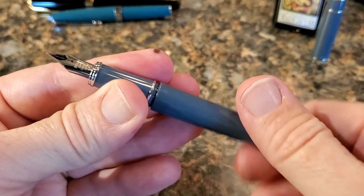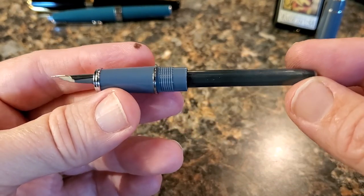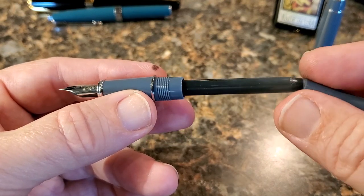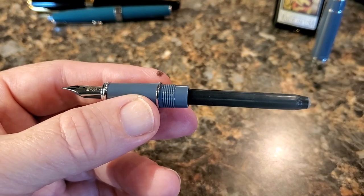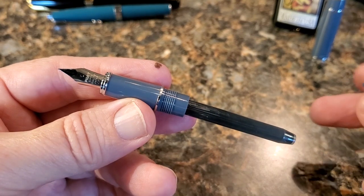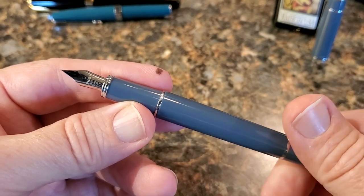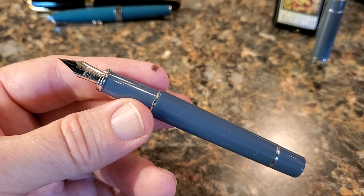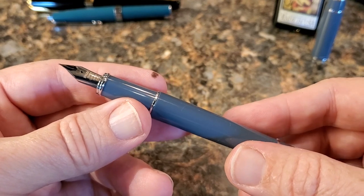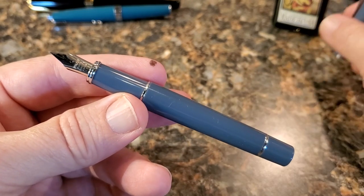It uses a proprietary cartridge, and I'm not usually a fan of proprietary cartridges, but I do tend to be a fan of Pilot's — they make good ink and good cartridges. You can clean it out with a syringe, or you can buy a converter. And yes, I said buy — unfortunately, even the Pilot Prera at this price point does not come with an included converter, and that's really too bad. But that's the way it goes a lot of the time with many Japanese and German pens, so you just kind of know that going in. The cartridges are available, and that's all good.